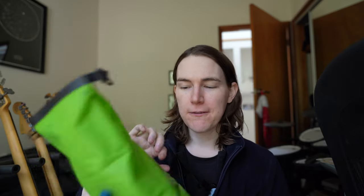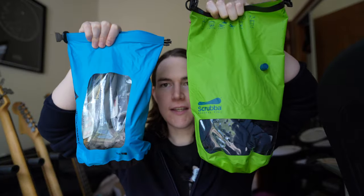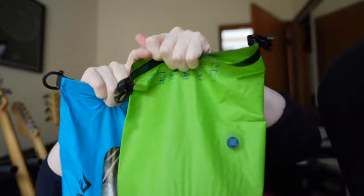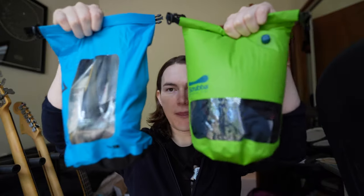In that video I said you don't necessarily need a valve or the agitation, so with a regular dry bag you can just press the air out, roll it, and agitate your clothing that way. The size is roughly the same in terms of the amount you can store in here — they recommend rolling it up about this much, so the size ends up being about similar.